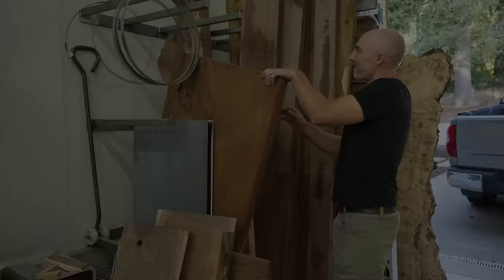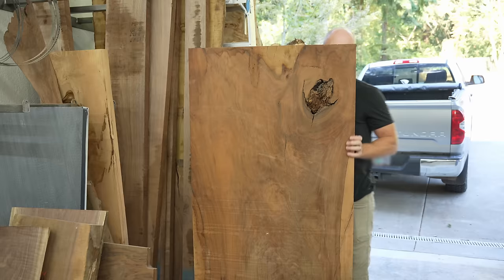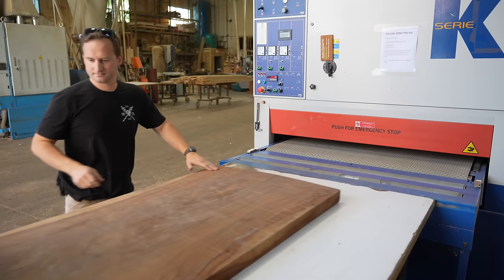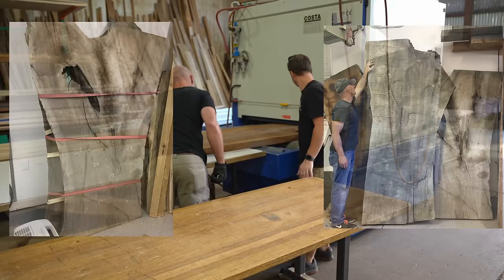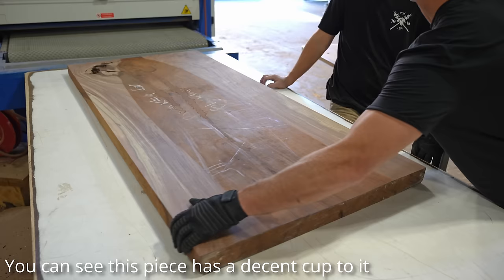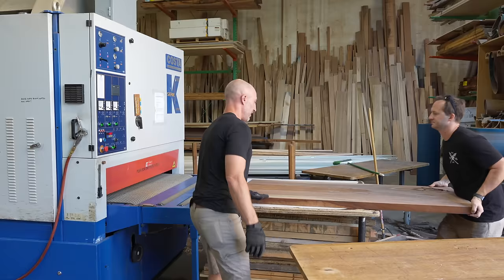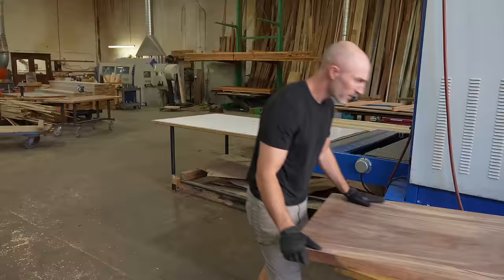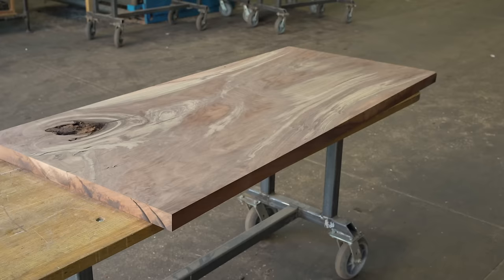Hey, this is Cam with Blacktail Studio. This week I'm going to try to turn this slab of walnut that I've had sitting in my shop for about seven years into something a lot of you are going to absolutely hate. This slab, along with one other I bought the same day, were my first experience with the great Craigslist live edge slab deal. I bought both for $500 — they were about seven feet tall and about 45 inches wide. Seemed like an insane deal. I bought them from an absolute maniac in Bend, Oregon who on a different occasion threatened my dog with a gun. But that is another story for another day.